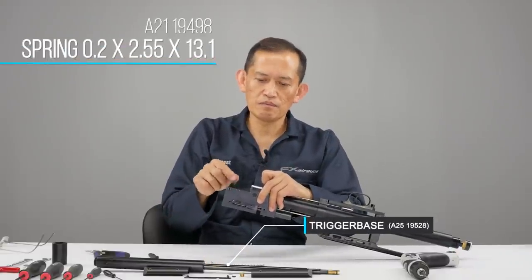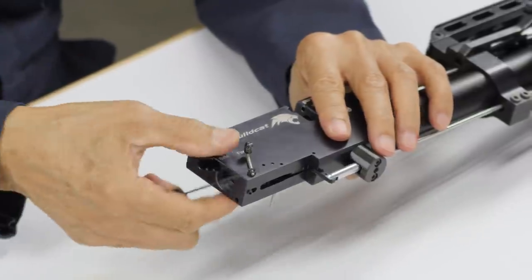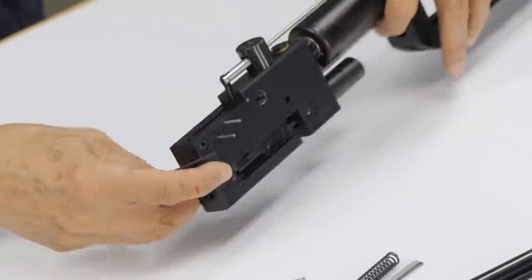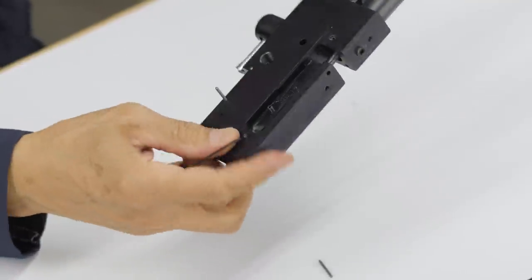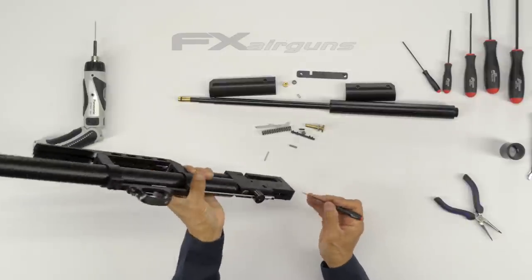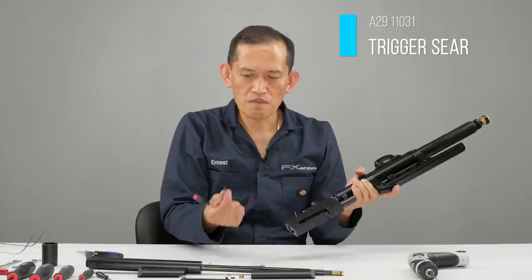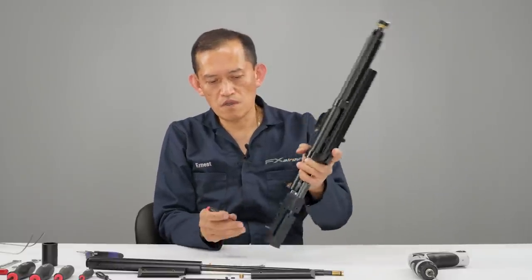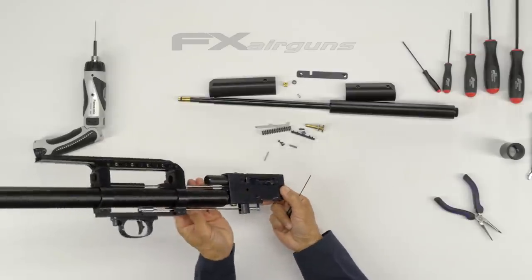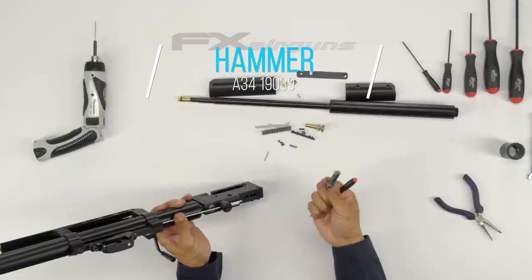Then you have your spring. Now we're going to push the rear hole where the pin is that holds the actual shear. Kind of flip it over and it'll drop out — the pin also drops out. There's your shear, then your hammer. Sometimes when this hammer takes a beating it has a little high spot and just doesn't fall out — you just have to push it out. There's your hammer.